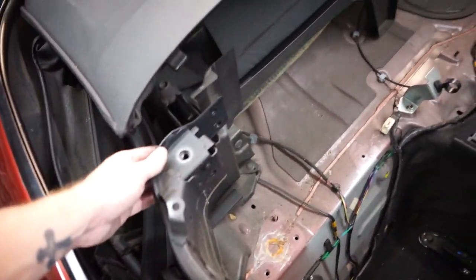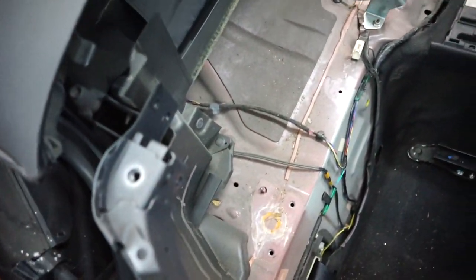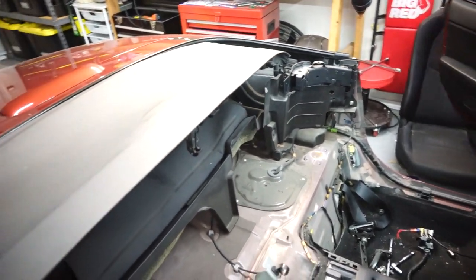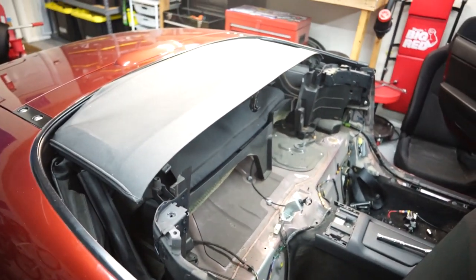Soft top frame — I think this is part of the frame at least. We're just going to keep working, getting all this plastic out, getting the soft top out, and then we can test fit the roll bar.